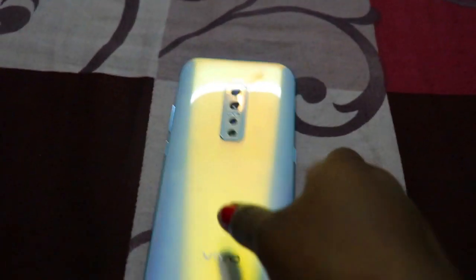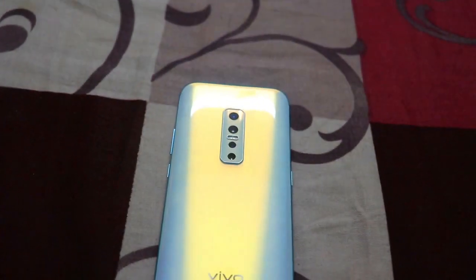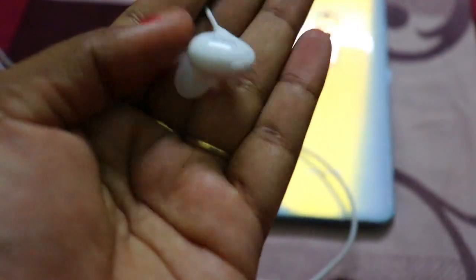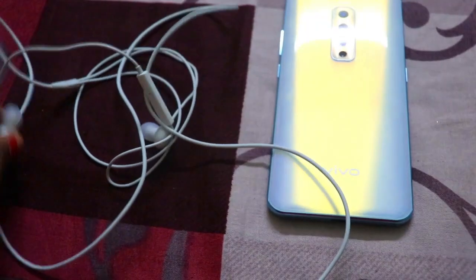If you like it, it's super duper. We can just talk about it. In the box, I have a charger. I have a lot of earphones. It's perfect to fit the earphones.